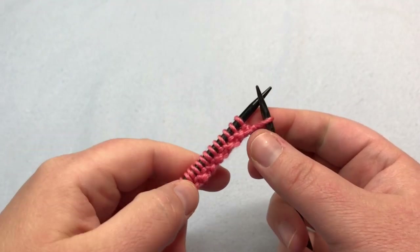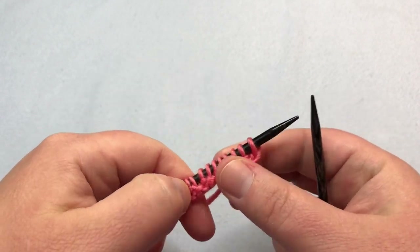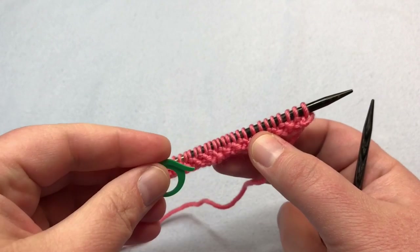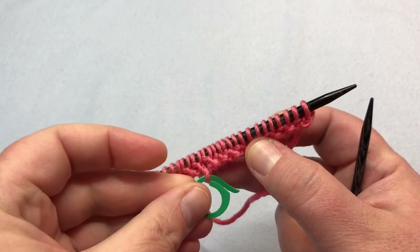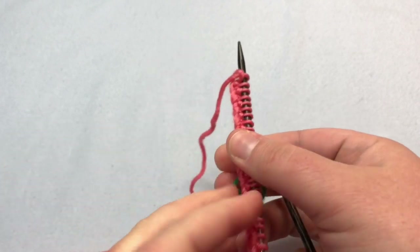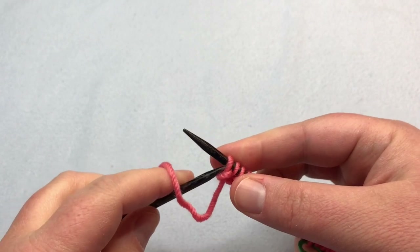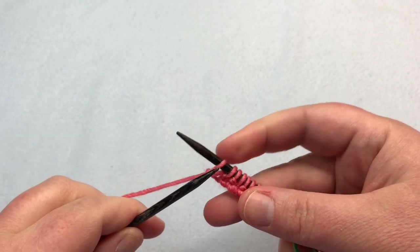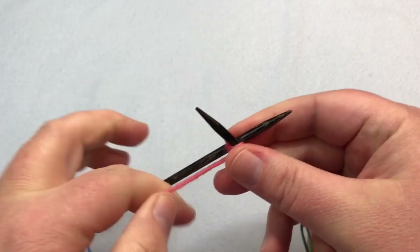We're at the end of row one, and you're always going to knit that last stitch — this is a right side row. In order to mark that, you can put a stitch marker in. Now that you've completed the row, just stick it in one of these stitches here to show the right side. We're gonna turn our work and work on row two. Row two always starts with purl one, knit one on the wrong side — it's opposite to row one, so it ends on a purl stitch.